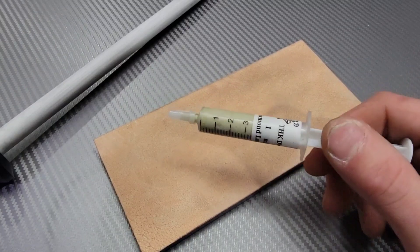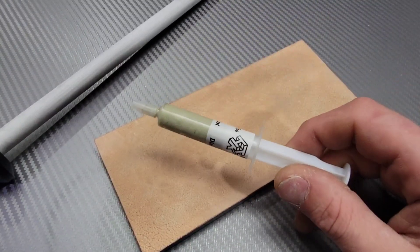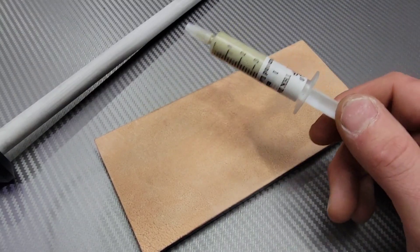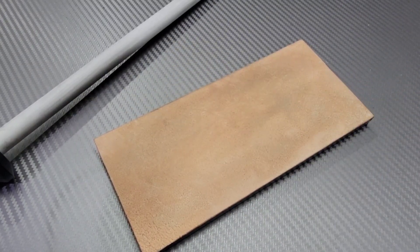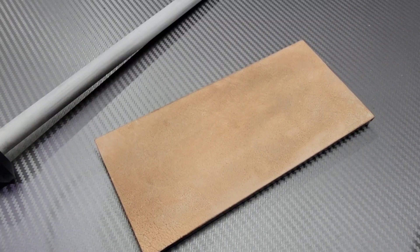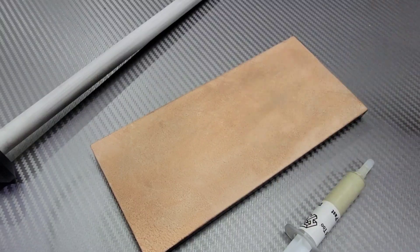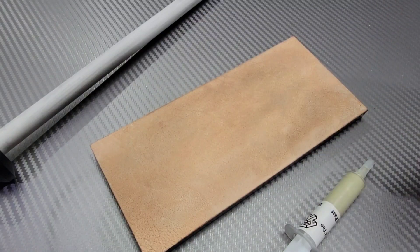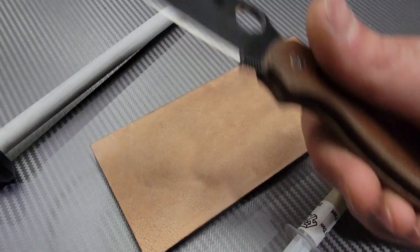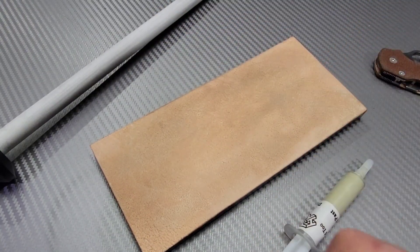If I need to hit the ceramic rod first, I do that and then move to the strop. One micron will do just fine for edge maintenance, but you might want a slightly coarser grit for a working edge. I'd have no problem using this for edge maintenance or as a finishing strop after sharpening. I'll link as much as I can below — love you guys, thanks for watching, peace.